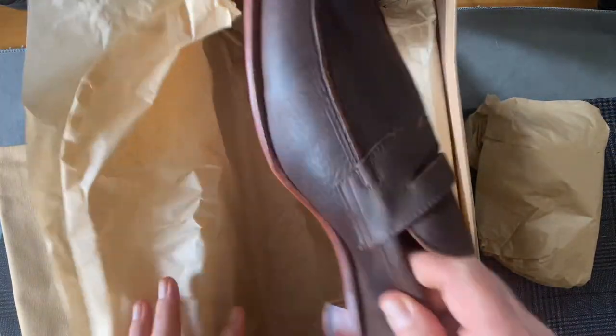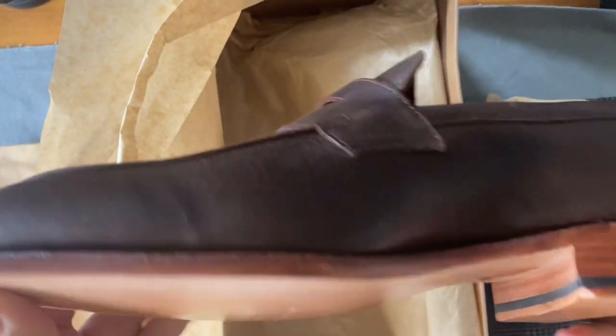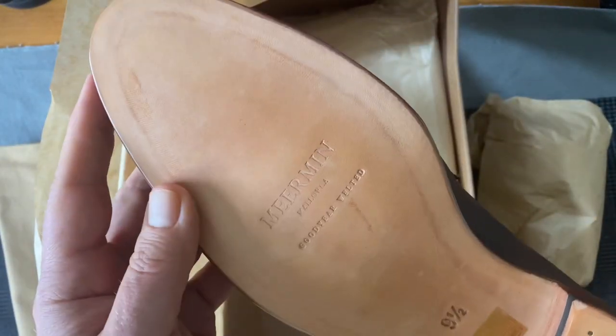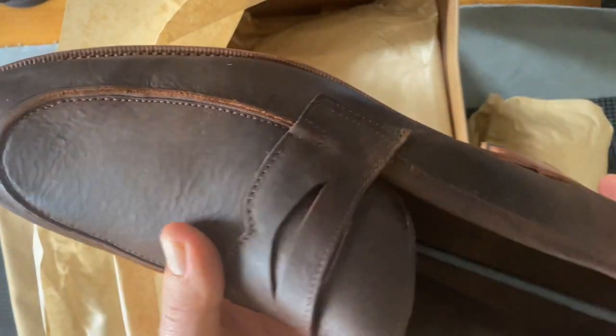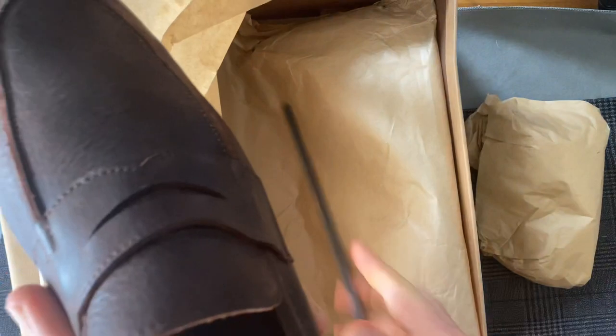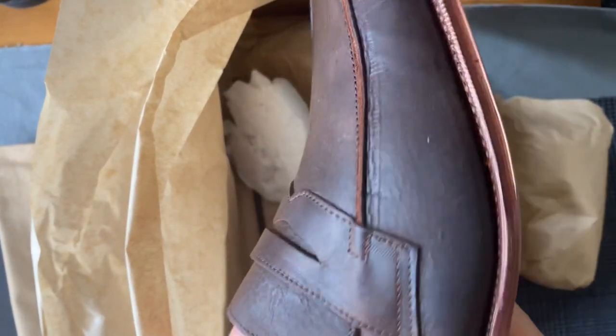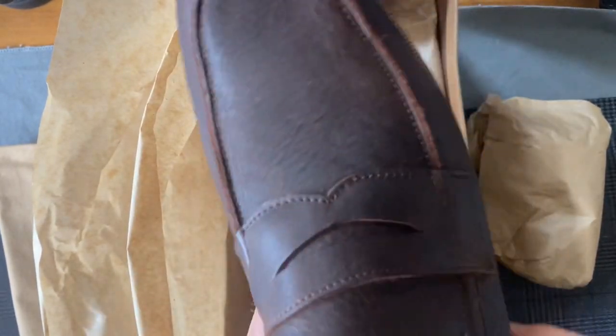As I've said on my channel before, I seem to struggle with loafers. This is a loafer in the Ron Last — I sized down for this. And this is an unlined upper. So because it's unlined, I did size down. We'll see how that fits.